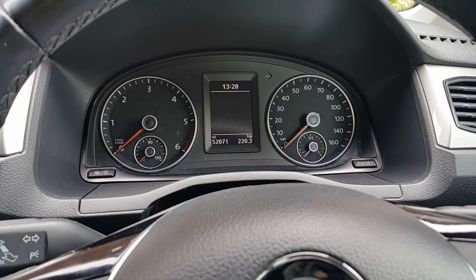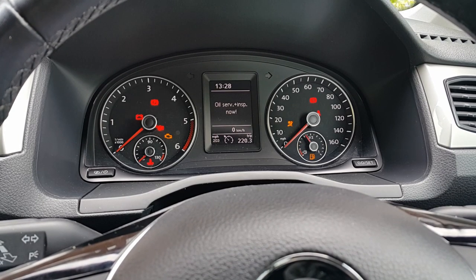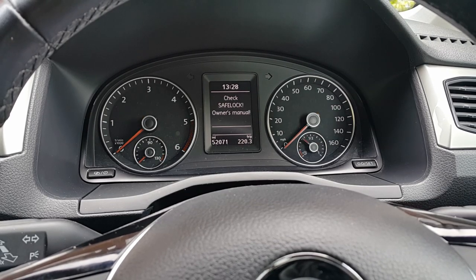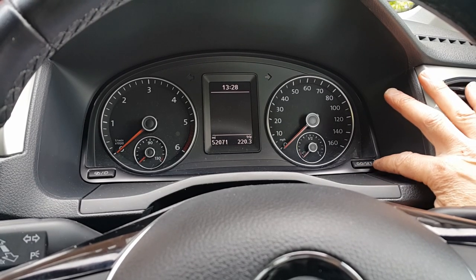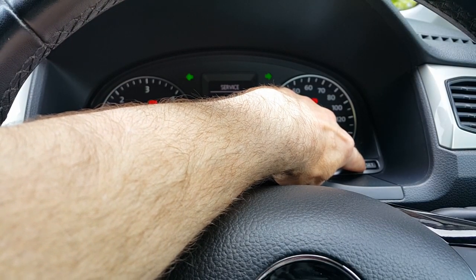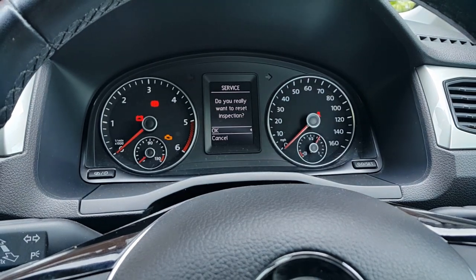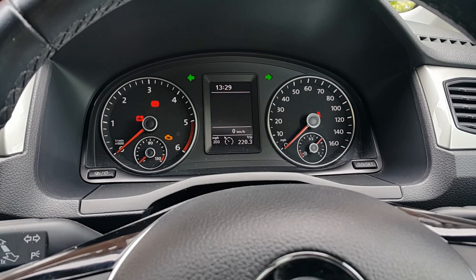The last thing to do is reset the inspection and oil indicators. When you turn the car on it'll say oil service and inspection due. To reset the inspection: turn off the ignition, turn on the hazard lights, press and hold the dot-zero-dot-zero reset button while turning on the ignition. You'll get a message on the dash saying 'do you really want to reset inspection?' — just press OK. Service is now reset.